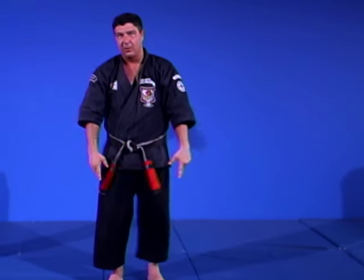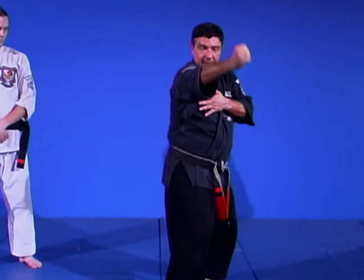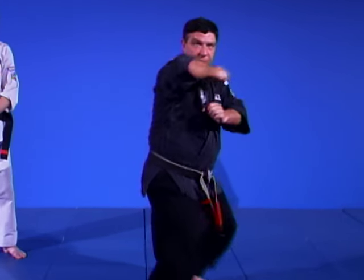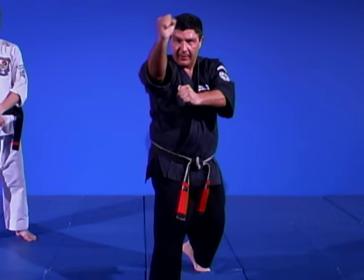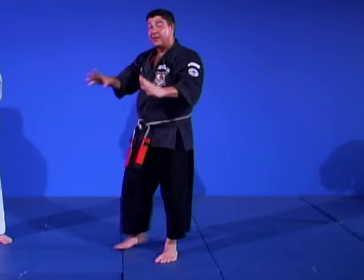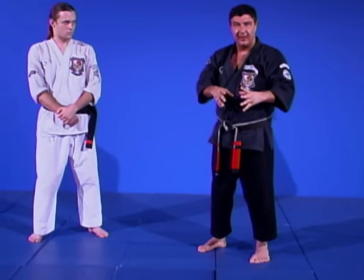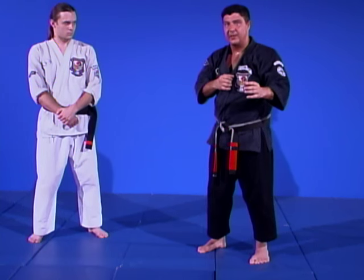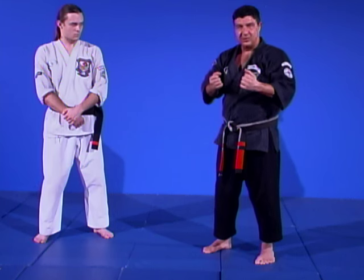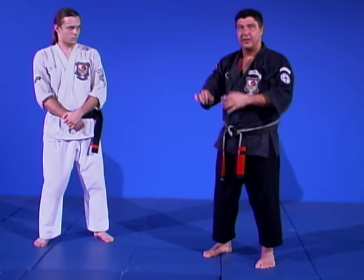As he pulls forward, I bring my hands up and strike his face. I roll him in, strike with the elbow, load it and shoot the outward elbow, bring my hands up, cover out. Real simple idea. Keep the hands up — doesn't matter who it is, male or female, a good fighter always keeps their hands up unless you're trying to bait someone in. In this technique the person's already grabbed you, no reason to be baiting. Keep your hands up when you're leaving.